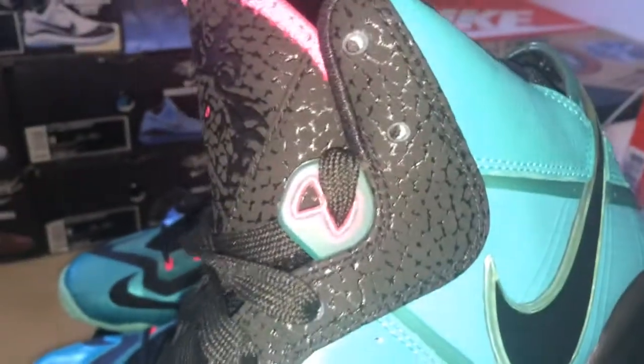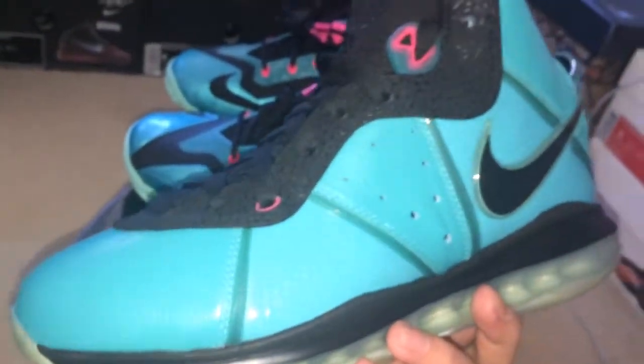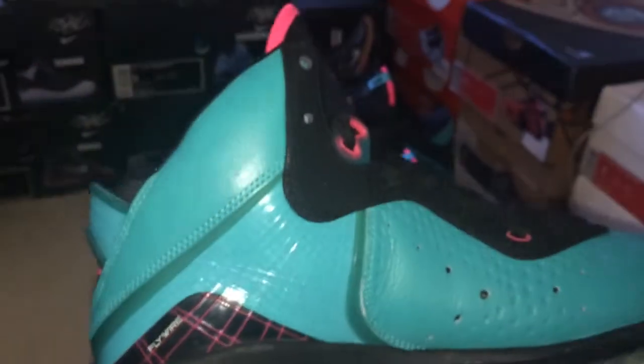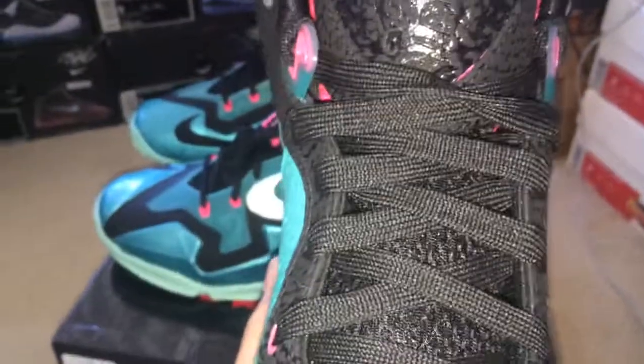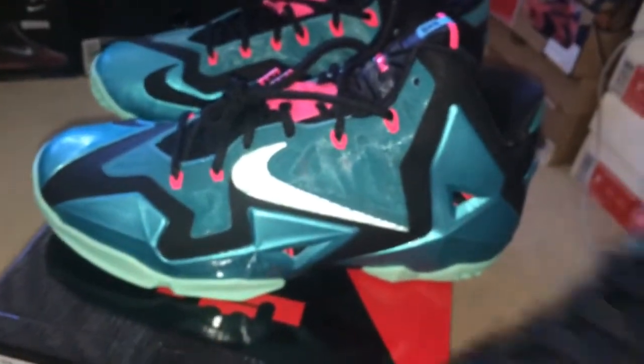As you can see on the outsole you have this nubuck material with the elephant print, same as the LeBron 11 right there. People say that the South Beach colorway is played out, but I mean it started with the LeBron sneaker, so I don't think it's played out. It's really really nice.